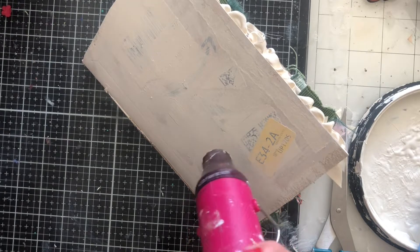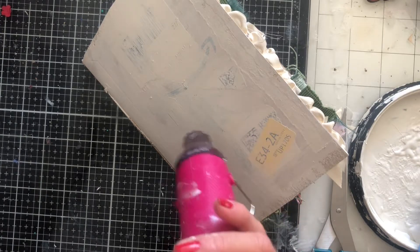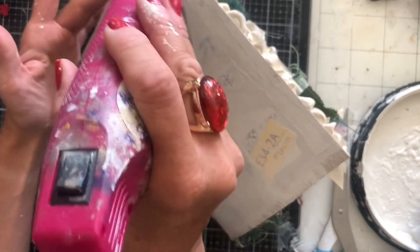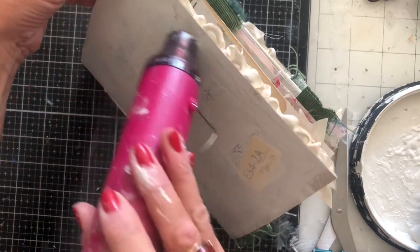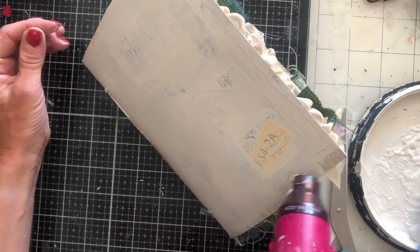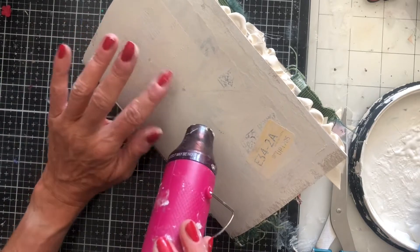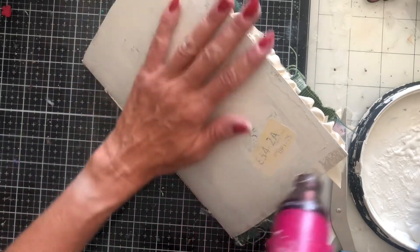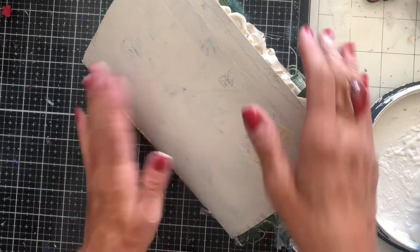We're going to be putting some paper elements, maybe some fabric and things like that over this anyway. A lot of this may well be covered up, so I'm not going to get too hung up on missing a bit or anything like that. We're just going to get a kind of base coat down that we can then fill in around. Now I'm going to dry that off so I can flip it over and do the back. I'm using the household emulsion paint — it's just matte emulsion.